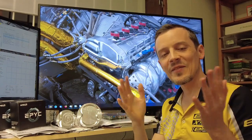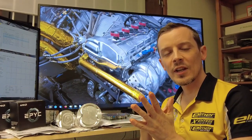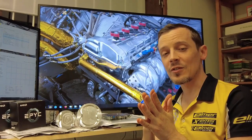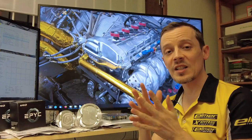Hey guys, welcome back to Elmer Racing. In this video we're looking at our Rex engine and how we optimize that for inlet restrictor type maximum performance.